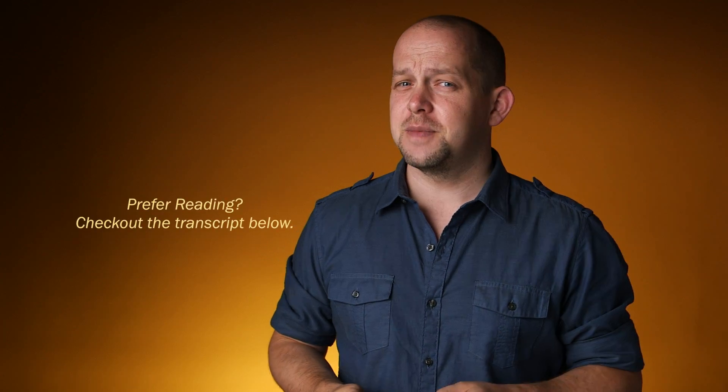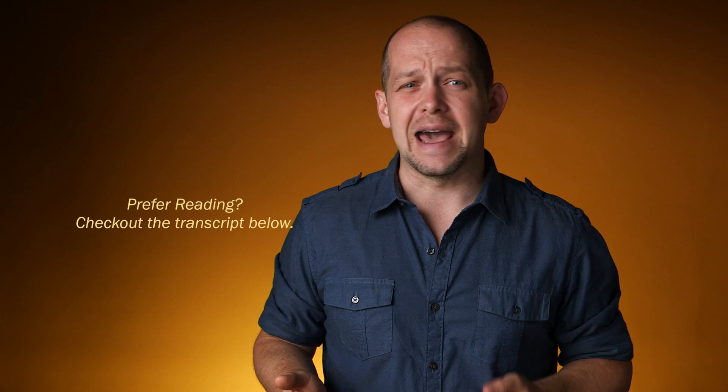In parts one and two of this look at Red's new Dragon sensor, we explored dynamic range, latitude, diffusion filters, and the IR issues of the new sensor and how it stacks up against the old MX sensor. In this final installment, we'll be taking a closer look at low light, color, compression, and fill ratios. At the end of this video, I'm going to wrap up the entire series by sharing my recommendations for how to get the most out of either sensor.